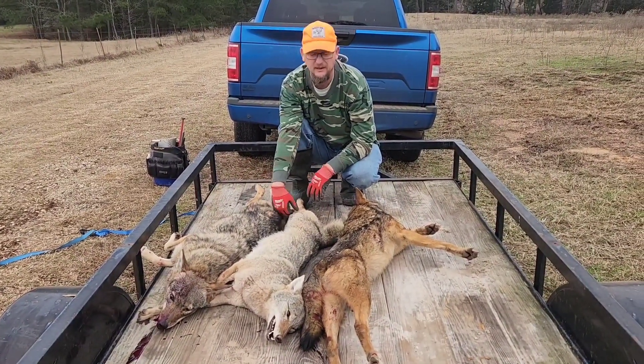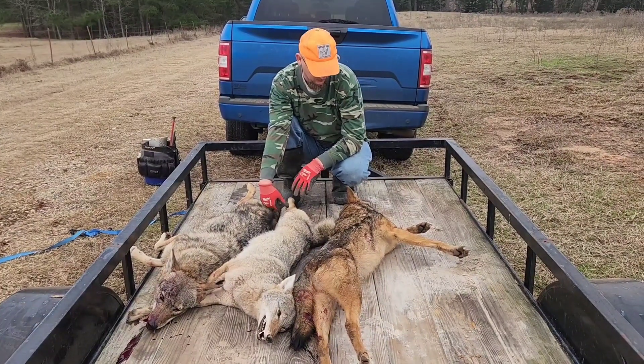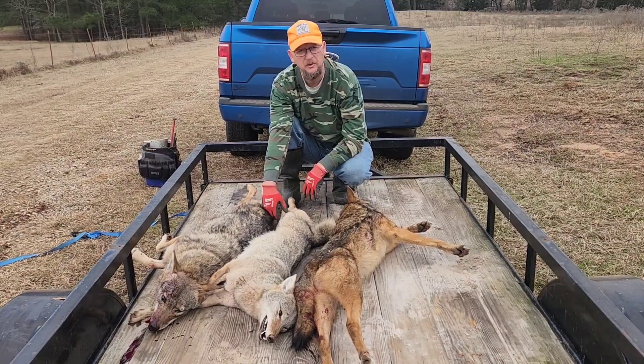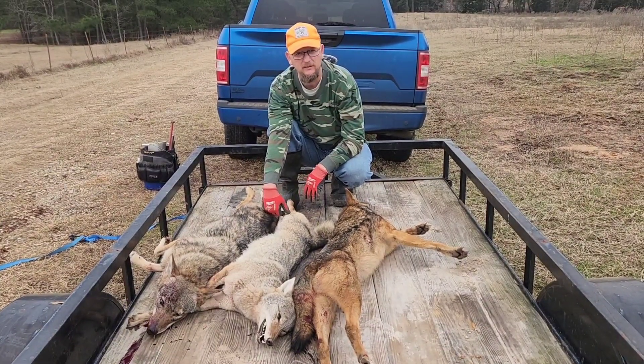Alright, well, it had a decent morning. We caught three coyote dogs — not too bad. Hope y'all enjoyed trapping with me and y'all have a good day.